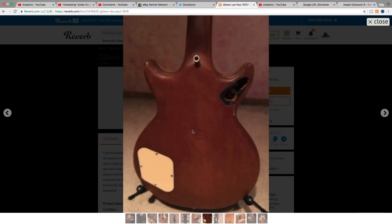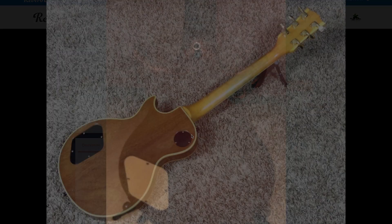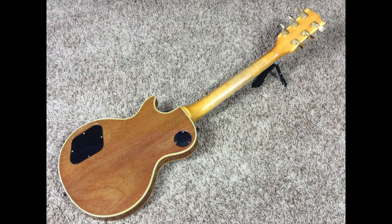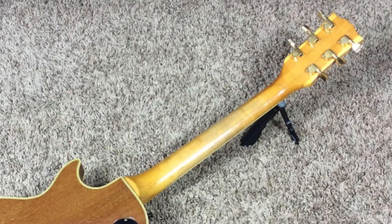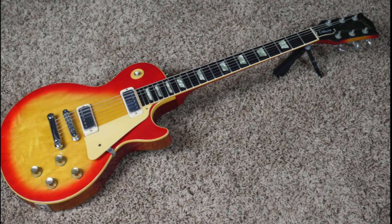This guitar appears to have a mahogany neck. This is the only photo that shows the neck at all, and a mahogany neck would not be on a '79 Les Paul. Maple necks also started around the same time as the switch to the Nashville-style bridge. So if this was actually a Gibson guitar, I would say this is more likely an early 70s Les Paul Deluxe that has been routed for humbuckers.